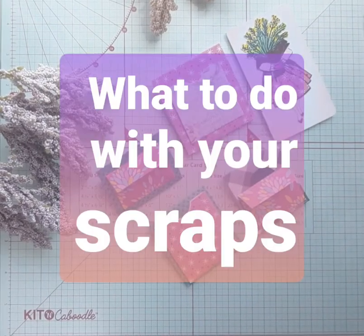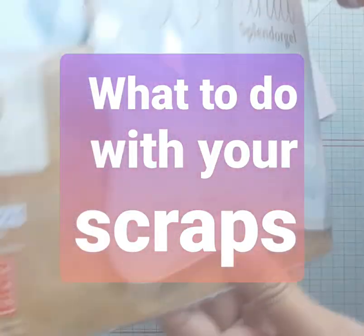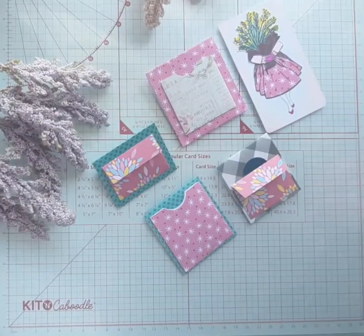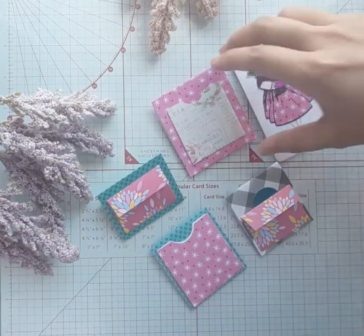Hi everybody! Just sharing a quick tip for what you can do with all of your scraps. Here's what I did with my scraps.